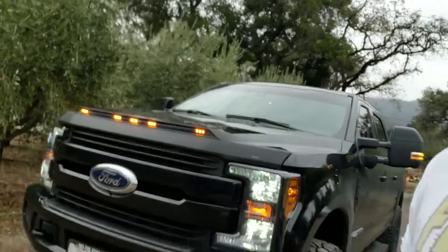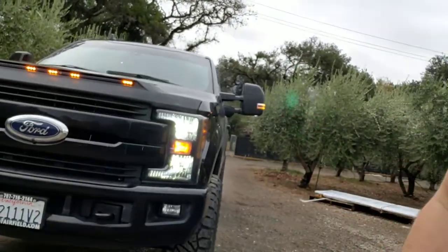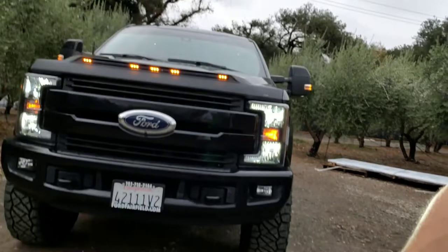I did replace — so the Sport Edition doesn't come with LED headlights, at least for the 2019 model. So I replaced the fog lights and the two H13s with LED bulbs, which makes a big difference with the quality of light. They look a lot better than your halogens — they have a nice color to them.